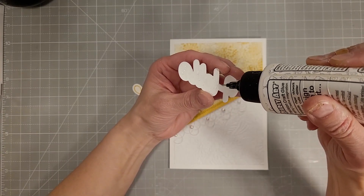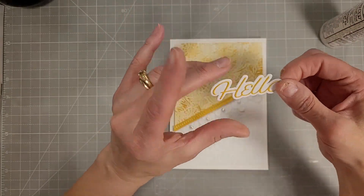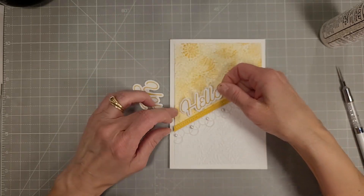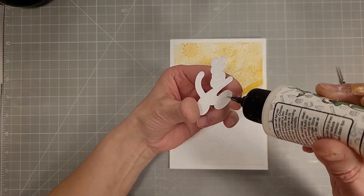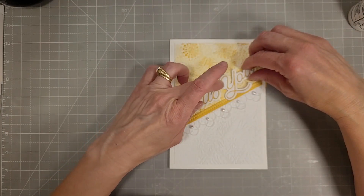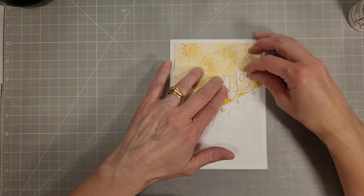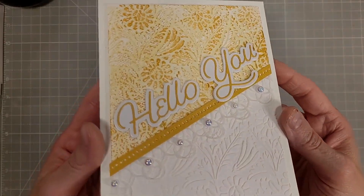Now we'll take those sentiments and line them up nicely right by that gold border we added. I want to raise the Hello up just a little bit so the drop down part of the Y has room to fit above the edge of that border. Just get them lined up the way I want, put a heavyweight block on them, and there we have our completed card.